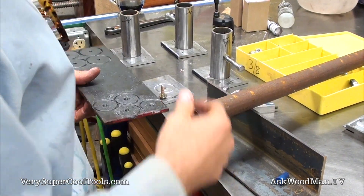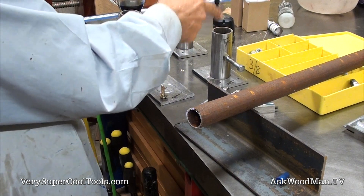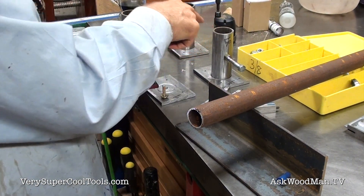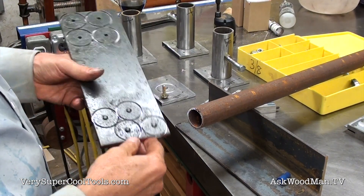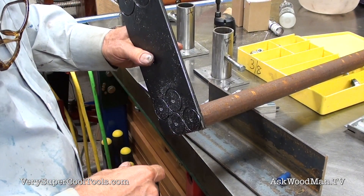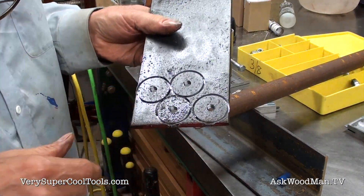This one-inch pipe is going to form the legs that will get socketed down into the one-and-a-quarter-inch pipe — one of my favorite sleeve techniques. These are the pieces that are going to get welded onto the bottom.